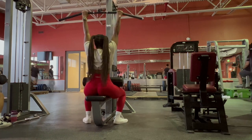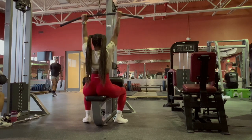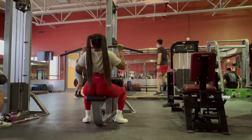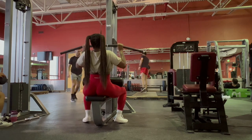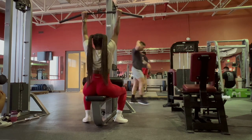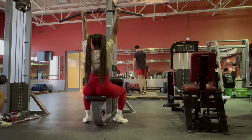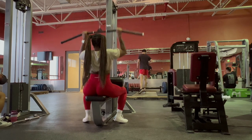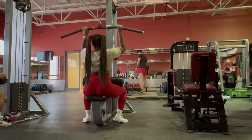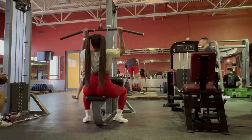This is a perfect segue to some lat pulldowns. I'm going to start with a wide grip. I'll be honest — I hate these. I do them because they're a back day staple, but I focus on progressive overload, keeping my core strong, and making sure I'm not breaking the angle I need to really feel it in my back.